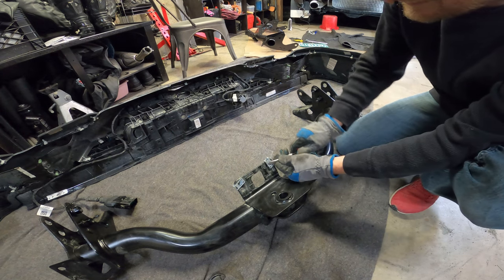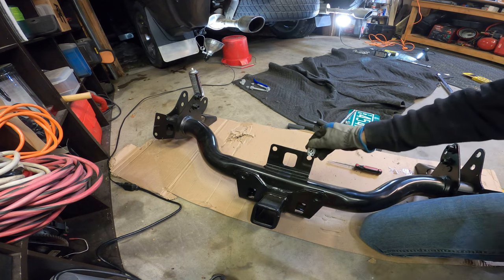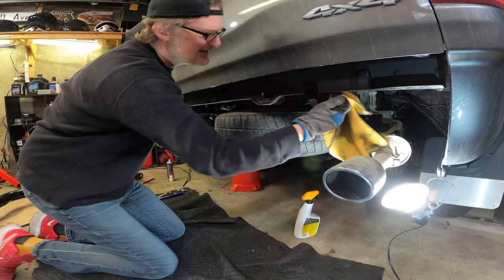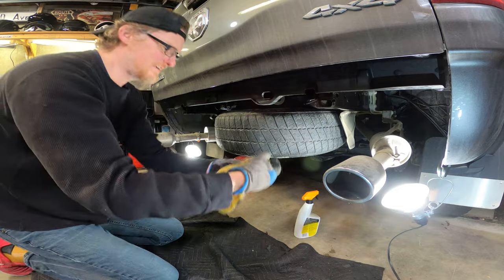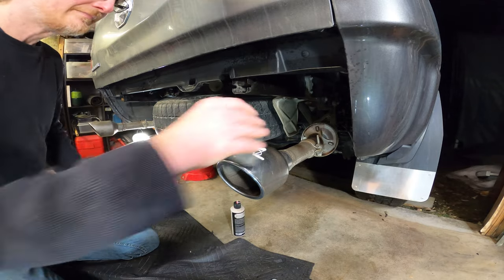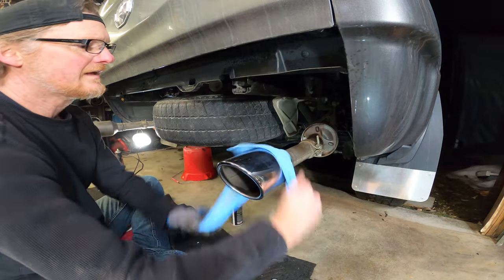Then remove the two clip-on nuts because you'll need to put them on the new bumper. With the class 3 out of the way I cleaned up the frame so there wouldn't be any dirt between the mounting surfaces. I also took a moment to detail my exhaust tips that had grown really nasty from the long winter — a little extra fine steel wool soaked with metal polish did the trick.